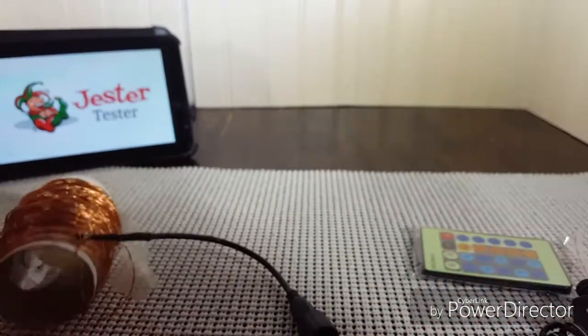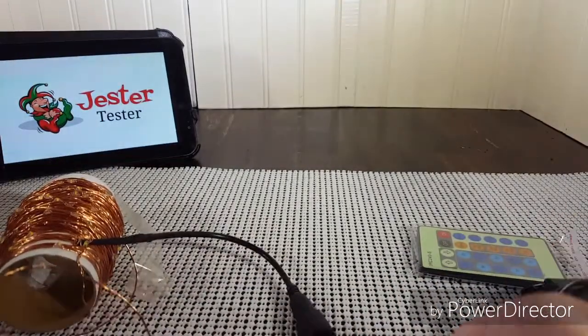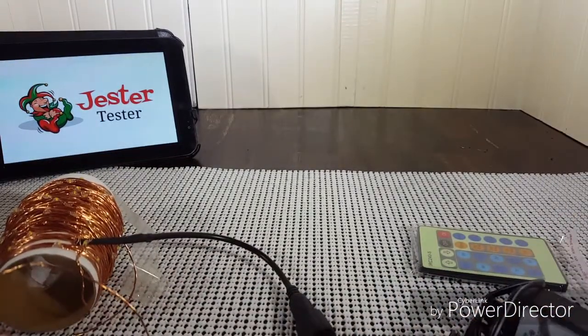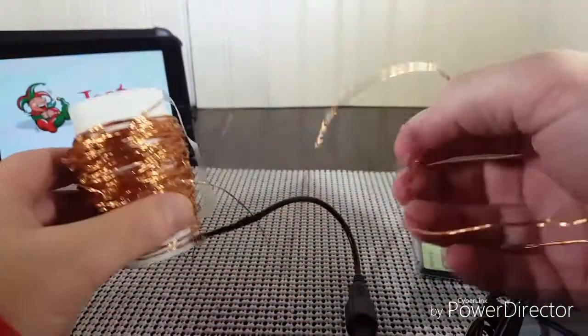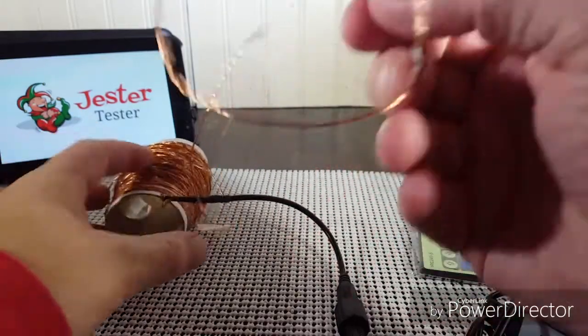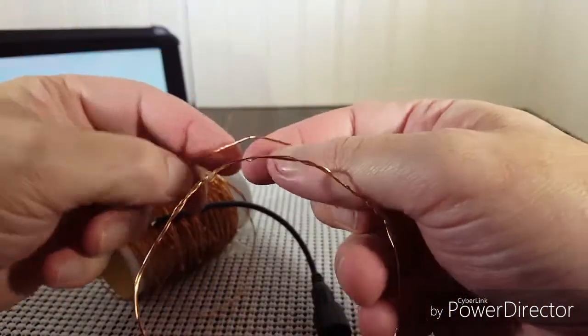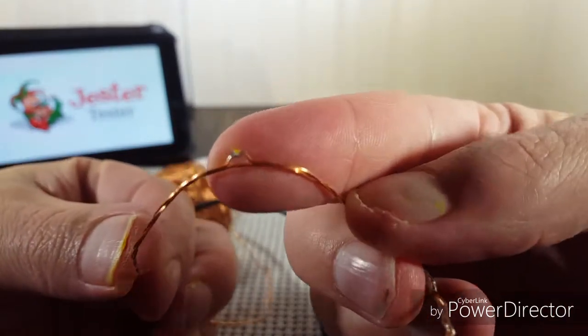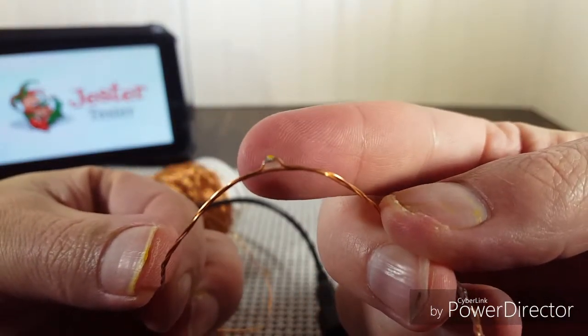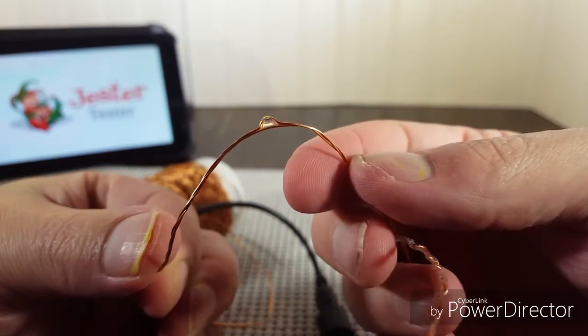Then you take the end of that and plug it in. Here are your lights — and if you can see this, that is a tiny LED. I mean, that is very tiny, and you have 200 of those.